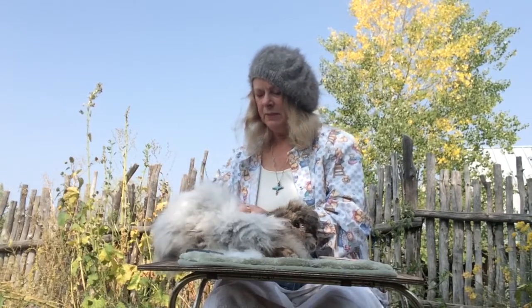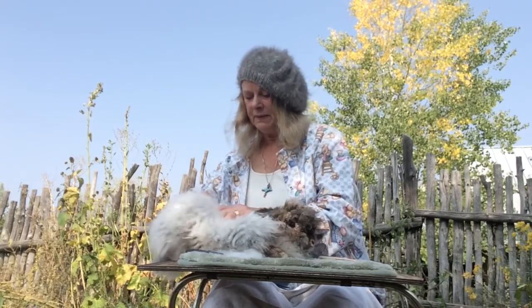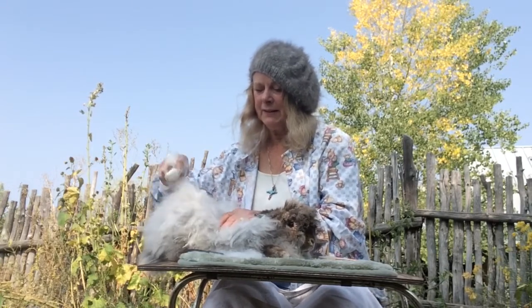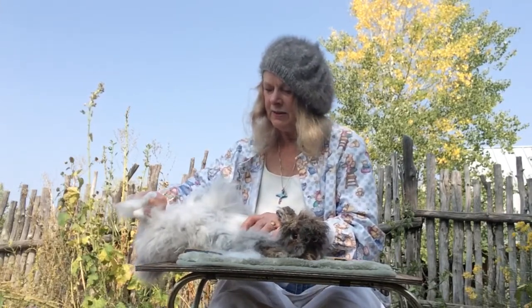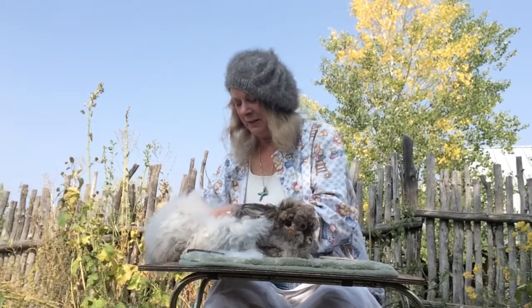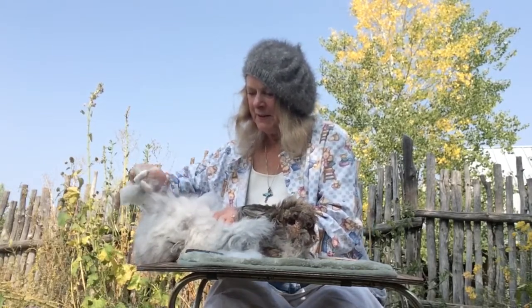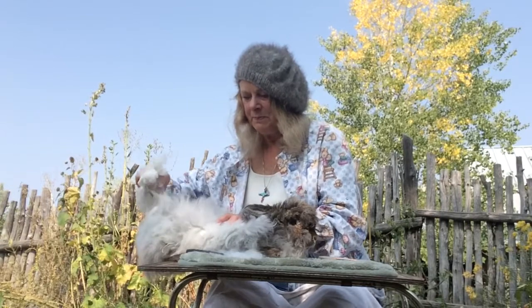If you pluck them where they're totally bare, you need to keep them inside, or put a little cotton t-shirt on them, or provide a nesting box with hay. You have to make sure they're kept warm for a couple of weeks until their new coat starts growing in. As you can see, this rabbit looks like it's losing a pound or two, but angora rabbits — unless they're giants — tend to be around five to eight pounds.